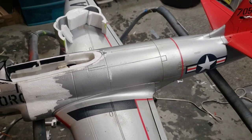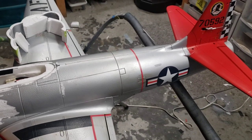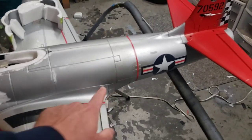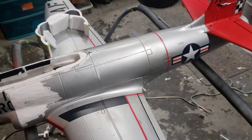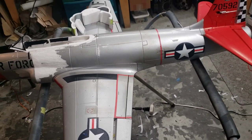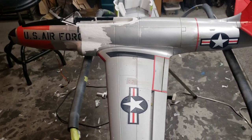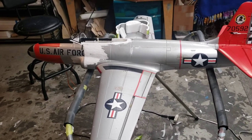I took the in-runner power system out of this airplane and put an A-10 power system in it, which is the same impeller basically but with a different shroud. The main reason is that it's lighter — almost three ounces less, and that's all the way back here. I knew the nose was going to be short, so to help with a potential CG issue I put the lighter power setup in. I test flew it yesterday and honestly there was very minimal loss in performance.